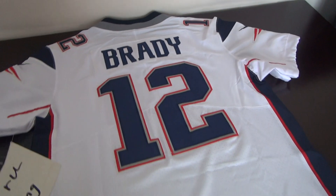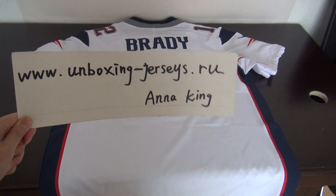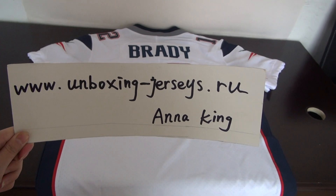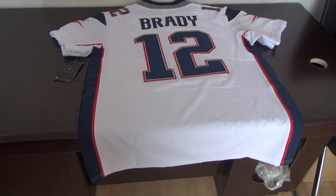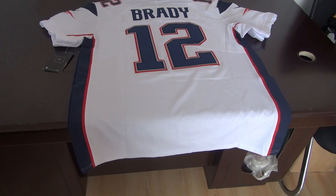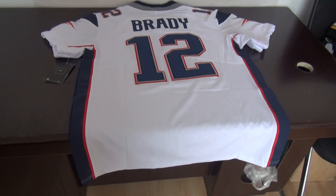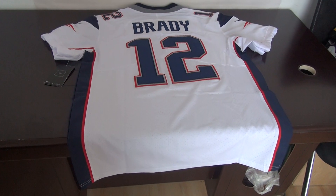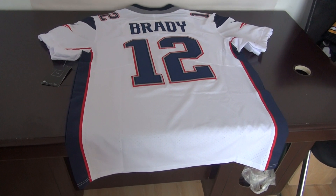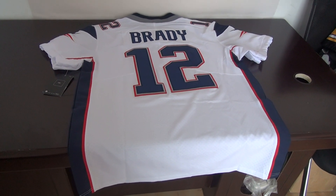Again, this jersey is an NFL jersey. It is from my website boxing-jc.ru. We can use Western Union, MoneyGram, or credit card for payment. Shipping usually takes 10 to 15 days and the package will arrive at your door. Any questions, please contact Anna King at unboxing-jc@gmail.com. Thank you for watching today, see you next time.